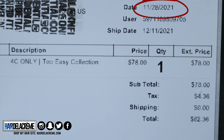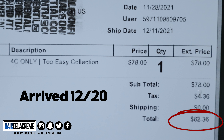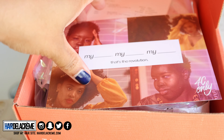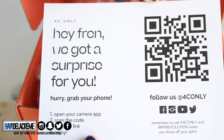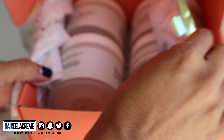Here's my invoice. I purchased it on the 28th. It was shipped out on the 11th but it arrived on the 20th — took a long time to come. But I was very excited to have it. It came in this beautiful box that says '4C Only,' and in the box came a postcard that said 'Hey friend, we got a surprise for you,' along with my invoice and four 12-ounce jars.